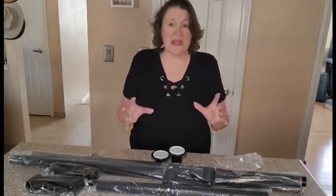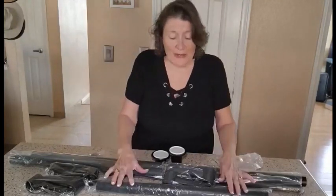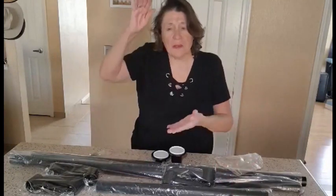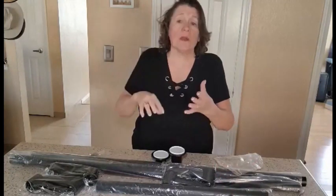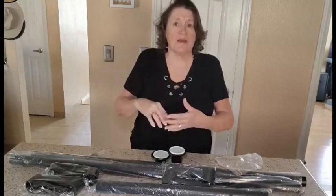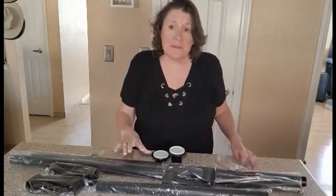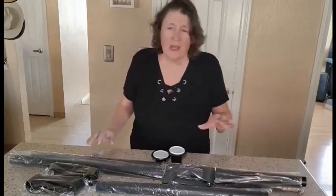Hi everyone, Julie here and today we are looking into this great pole coat rack. It's adjustable so depending on how high your ceilings are it's going to adjust — unless you have vaulted ceilings, which obviously it's not going to work on. I put this upstairs in one of our spare bedrooms.